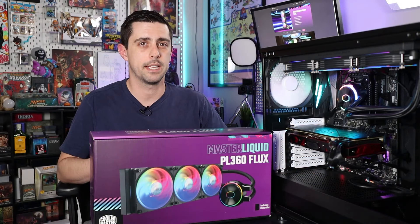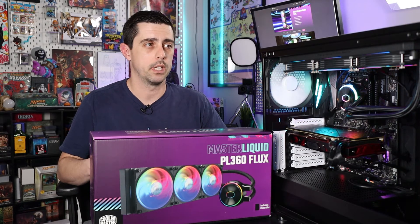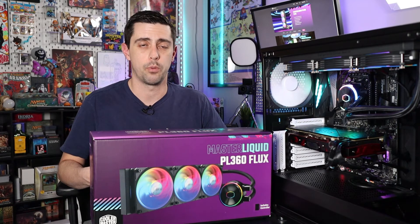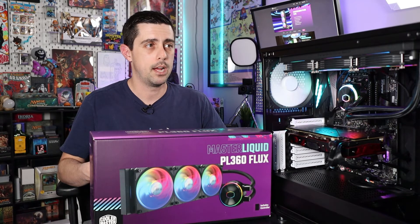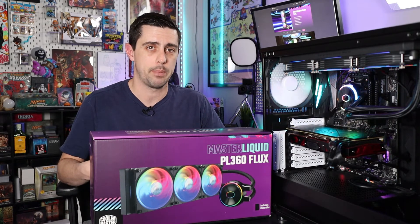Our results indicate that it's pretty decent at idle and low loads, but once you really start putting a load on the CPU — like we did via the Aida64 CPU test — it doesn't cool quite as well as some of the other coolers we've looked at in the past. But it's definitely not a horrible cooler either.